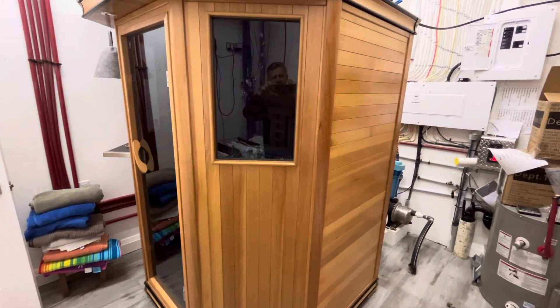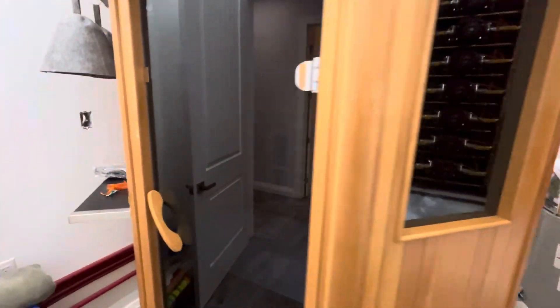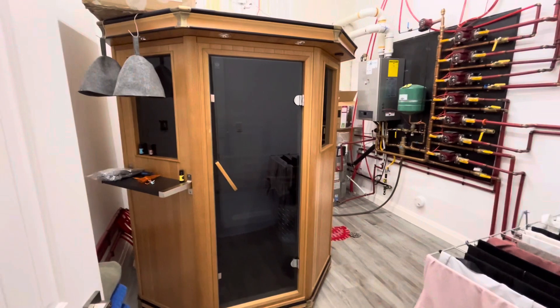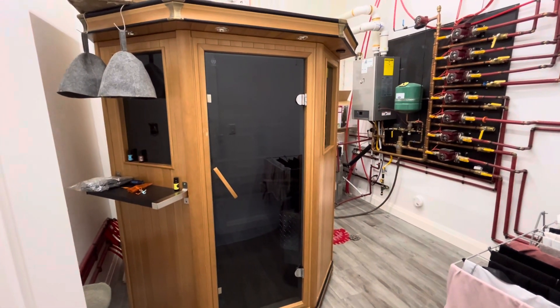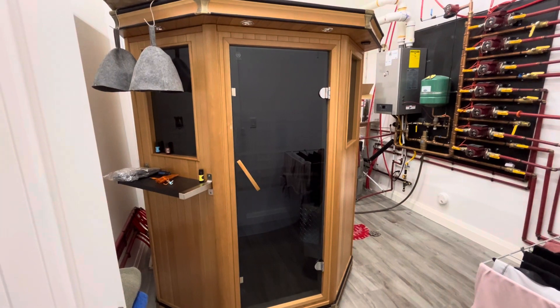It is an extremely efficient way to have a conventional sauna without building it into your home, spending time framing, insulating, and buying cedar wood. This thing was an absolute answer for what we needed.